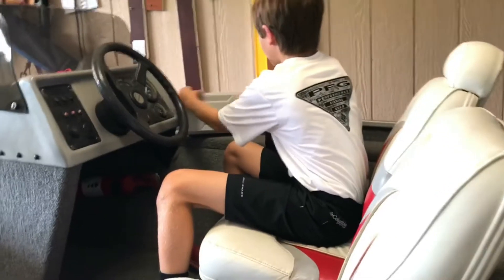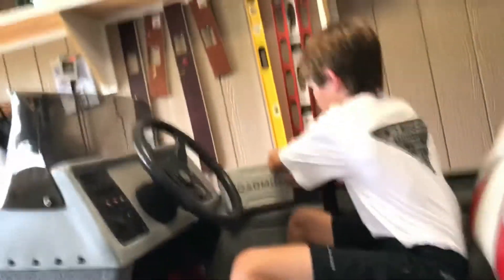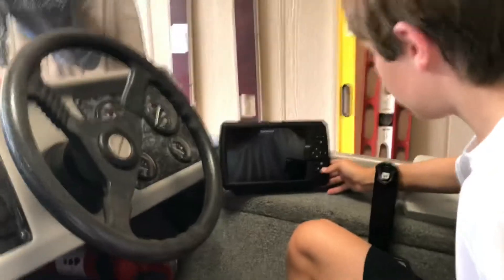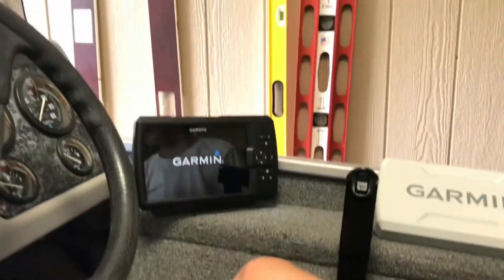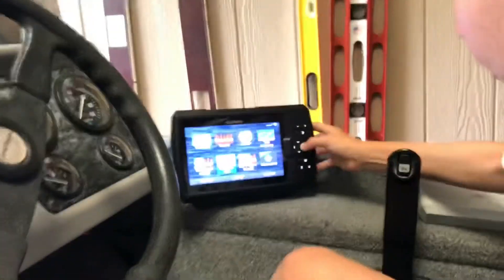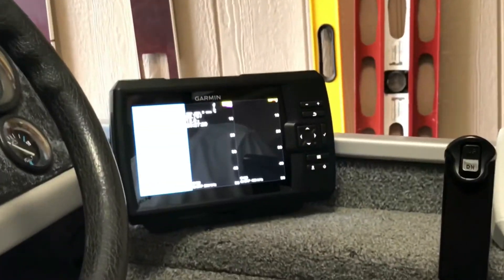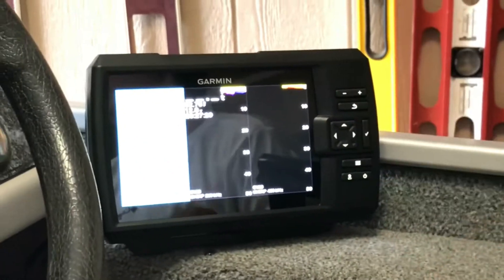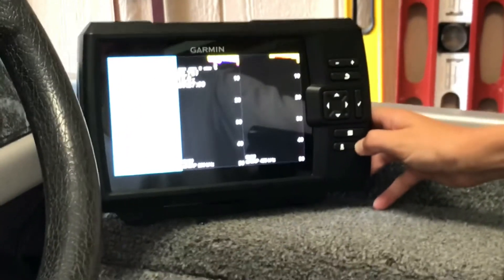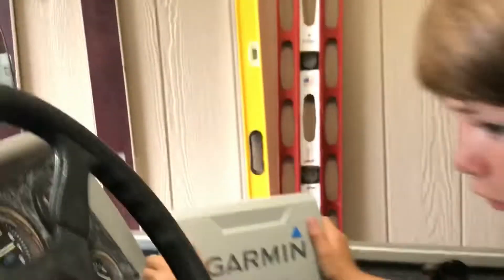And over here we have our depth finder. It's a Garmin, and we just put it on yesterday — me and my dad, we stayed up late trying to do that. It's pretty nice, but we're not in the water so it won't really tell you the depth and stuff. It's kind of off because we're on concrete in my garage, so it ain't gonna work too good.